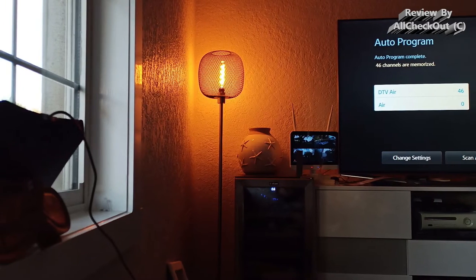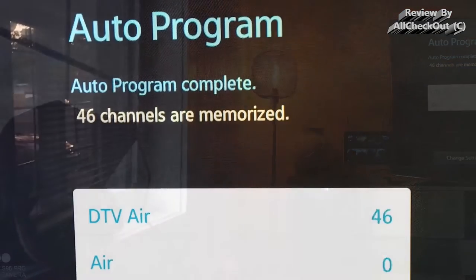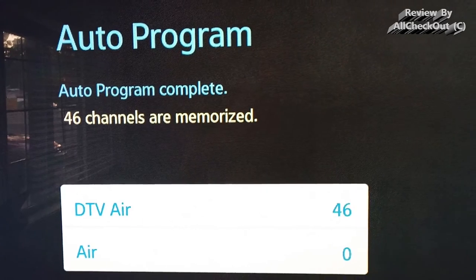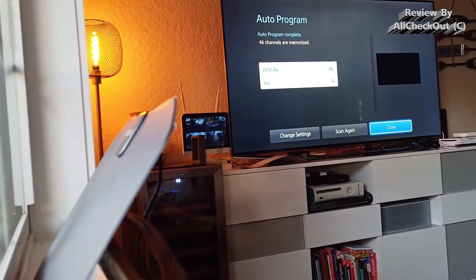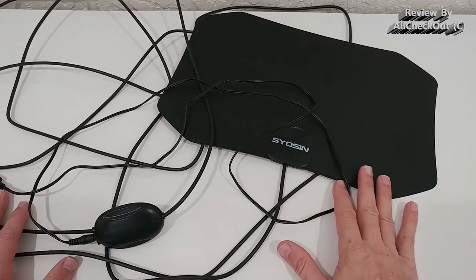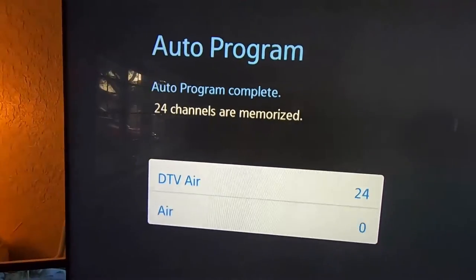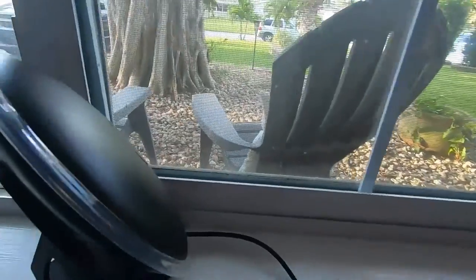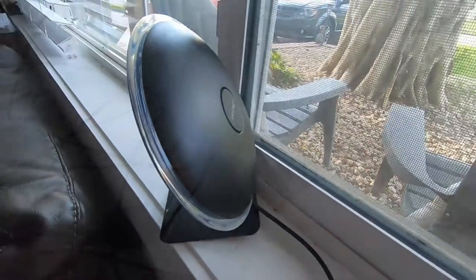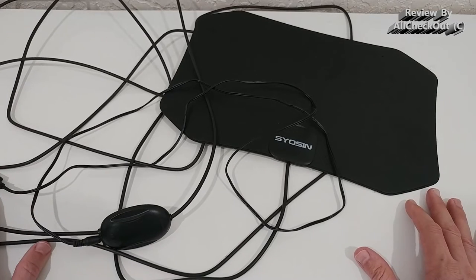On average I got around 30, 50, or even 100% more channels than with other antennas. I recently tested one that looked almost like a satellite dish and got around 24 channels, while with this one — same time, same conditions, just two minutes later — I got around 46 channels, double the amount.